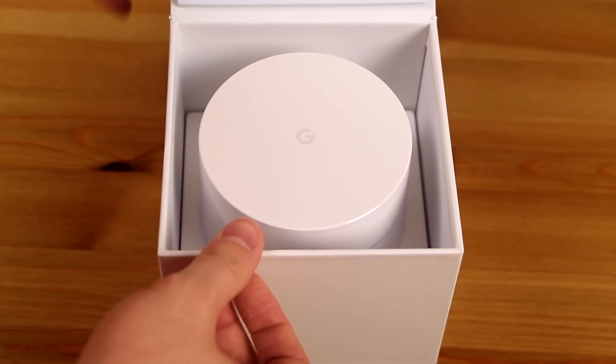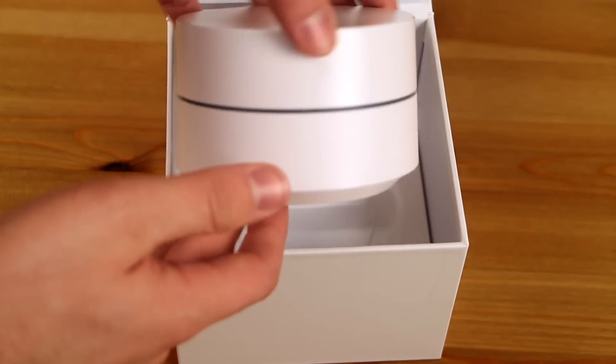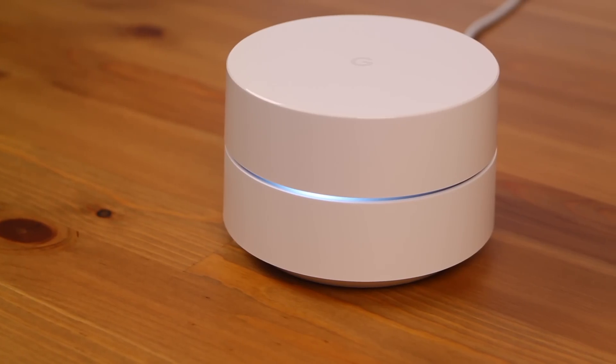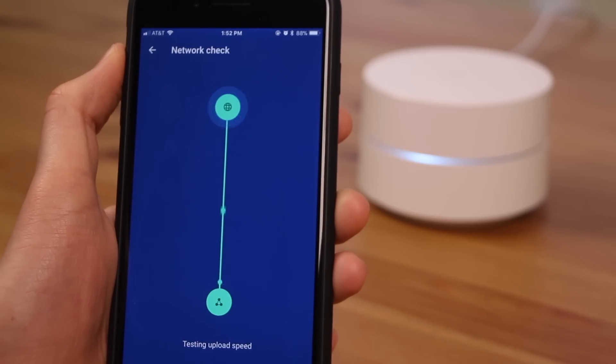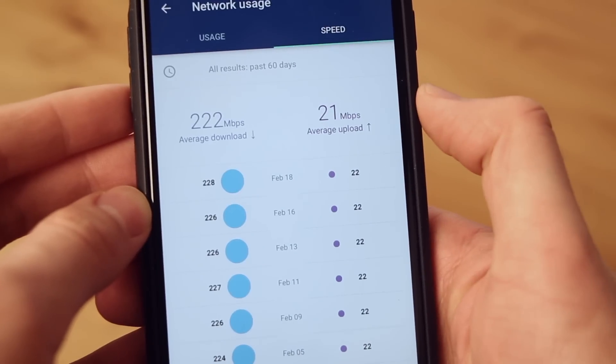I got my Google Wi-Fi router six months ago after my Apple Airport Extreme fried in a lightning storm. I was already coming from a pretty decent router with great performance, so when I plugged in the Google Wi-Fi I didn't notice a huge performance boost right away since both routers were very good. However, as I started to use it more I noticed how much better of a router it actually was, even compared to what I had before.